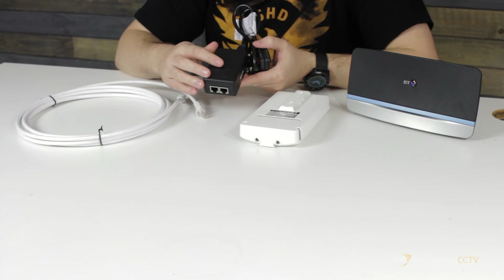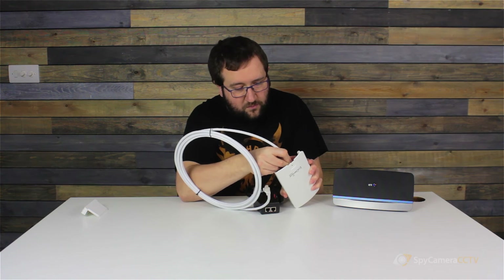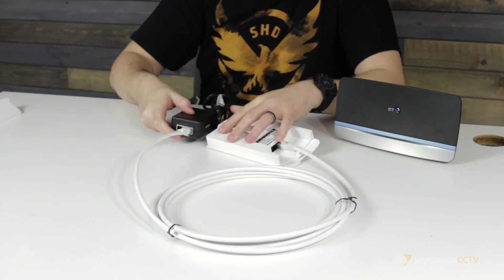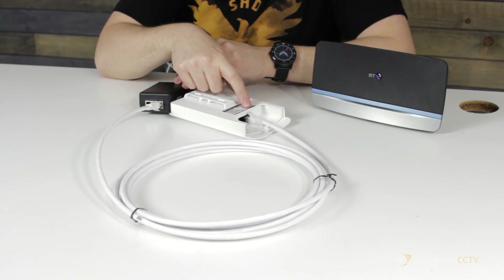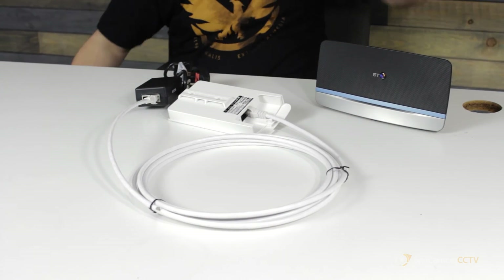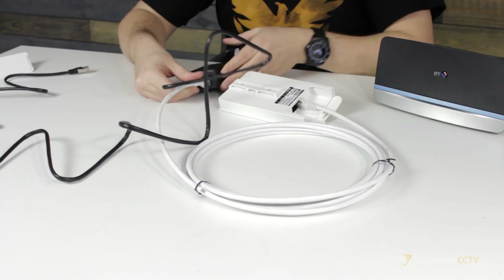What we have is the Ingenious PoE injector again, and the Ingenious antenna itself. You've got the PoE input on the back of the Ingenious — that's the most important bit, as we said in the camera guide. Once that's connected, you're going to connect the cable into the PoE output on the injector — exactly the same as the camera side.